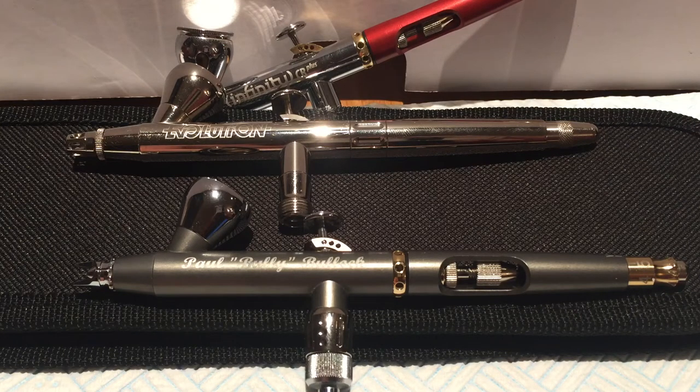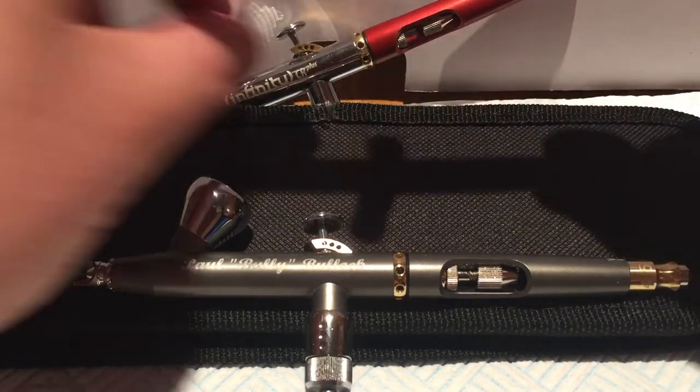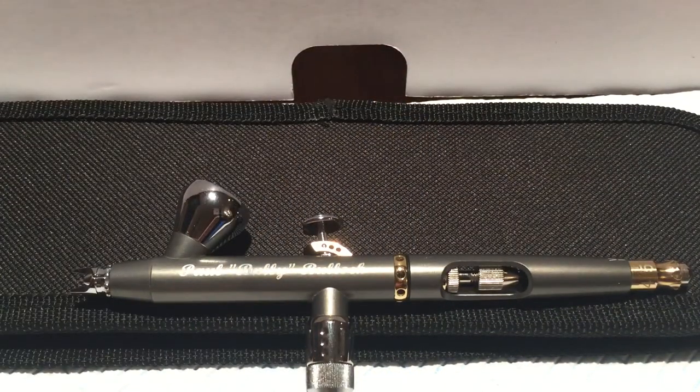Hey guys, it's Paul from Bullies Painting Parlour. Welcome to lesson one: the anatomy of an airbrush. Before you are three of my Harder and Steenbeck airbrushes. I'll remove some of them to avoid complication in a minute, but before we start looking at these airbrushes, I wanted to cover off a couple of pieces of really basic information.